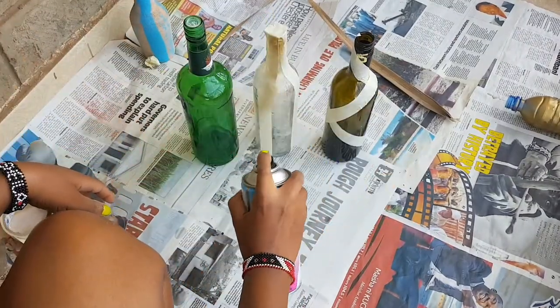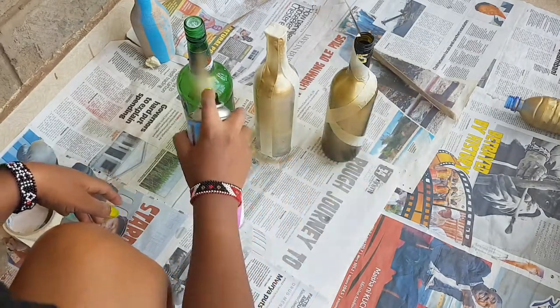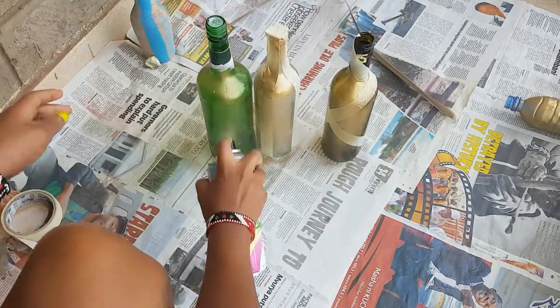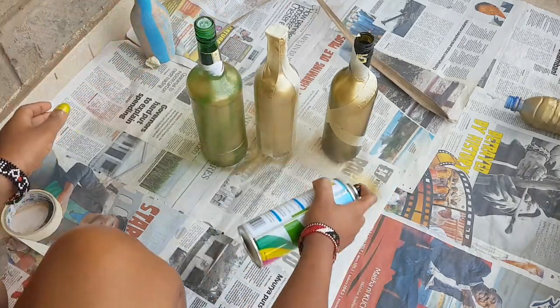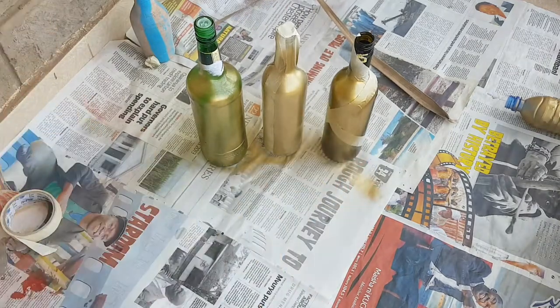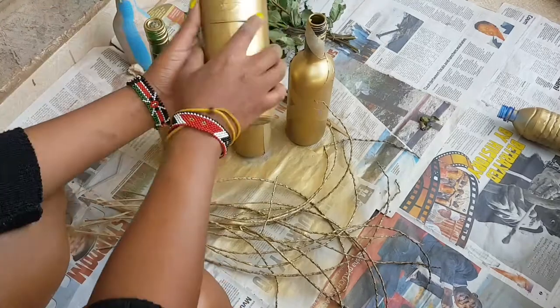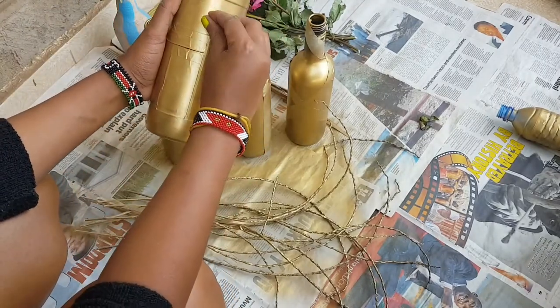Then start spraying on as much as you'd like. Initially just do the first coat, then leave your bottles for a while and come back for a second coating. You can spray on as many coats as you'd like — the more you spray, the more the golden color comes through.